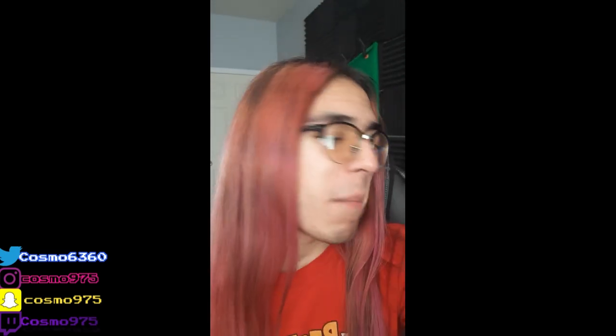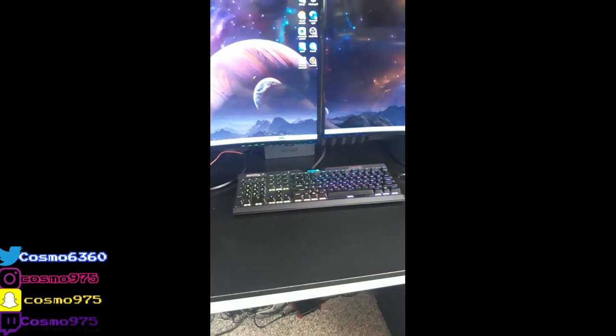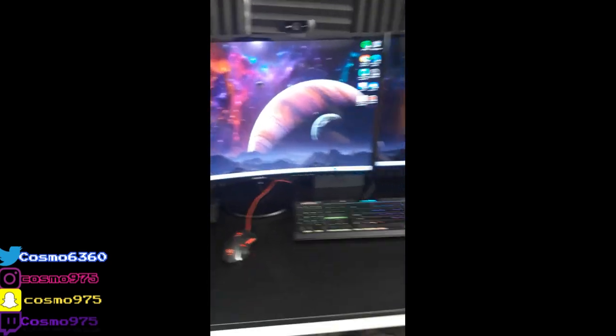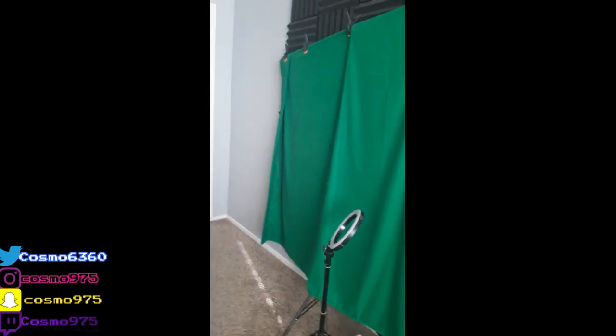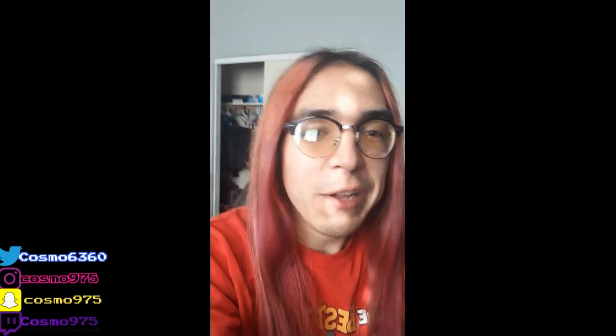I'm very happy that I upgraded. My entire setup hasn't really changed at all — it looks quite the same as it did in my previous setup video. You've got the microphone, the webcam, keyboard, the mouse, two monitors, my studio light, my green screen, and my acoustic wall panels. None of those things have changed. I've had those for years and all my stuff has lasted pretty long.